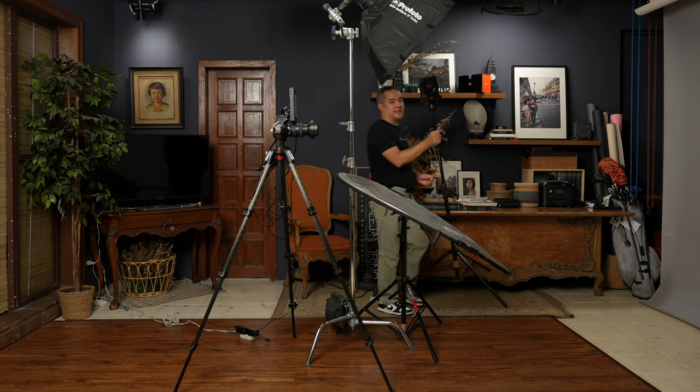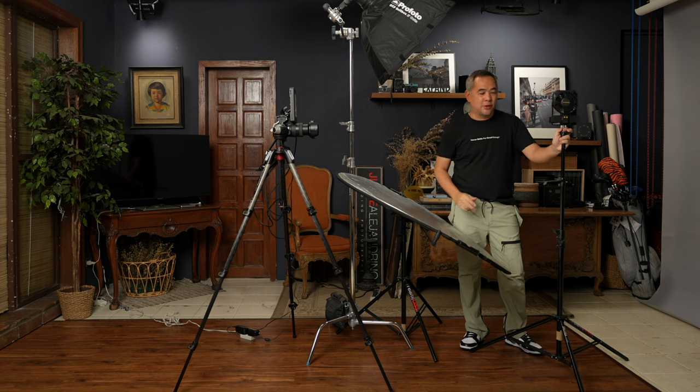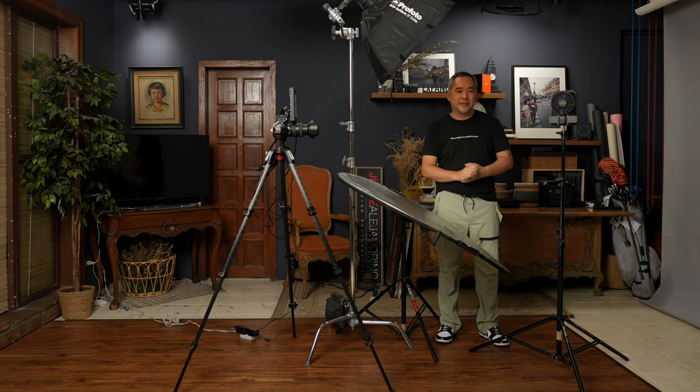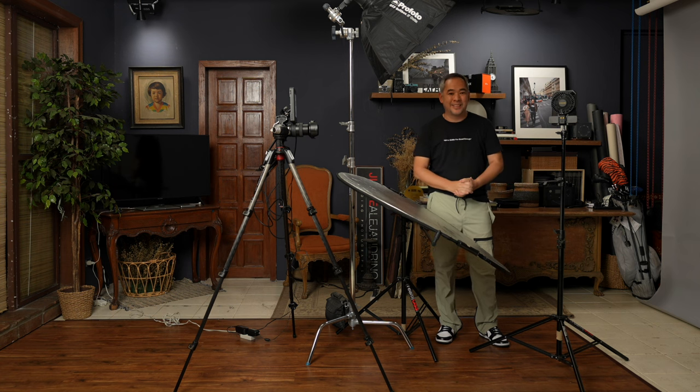Thank you very much, babe. You look fantastic. Again, this is the brand new Cinewind from Nightcore — a fantastic accessory to bring around during shoots. And if it gets hot, you can always use it as your own personal fan. I hope you guys enjoyed this video. If you have any questions, feel free to leave them in the comments below. If you like this video, subscribe to the channel and click that notification bell. If you want to see more of my images, find me on Instagram at Jiggy Alejandrino. Till the next video.